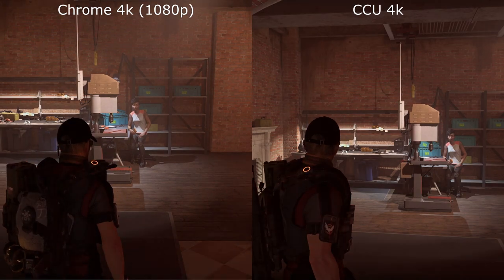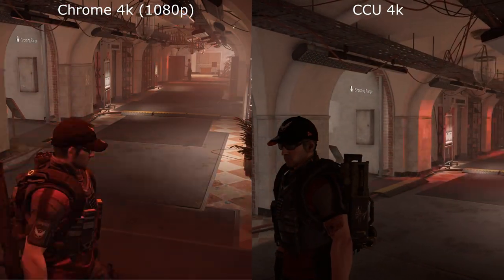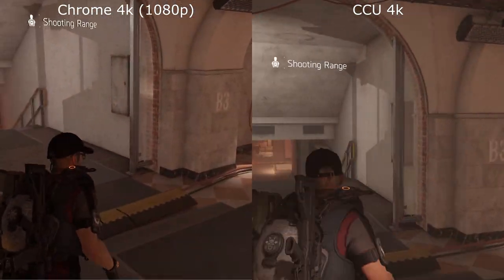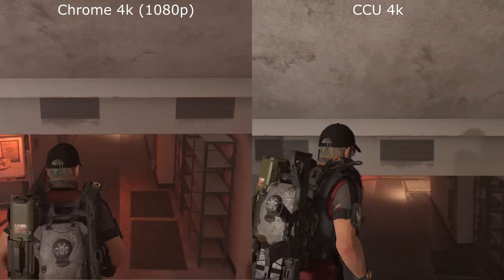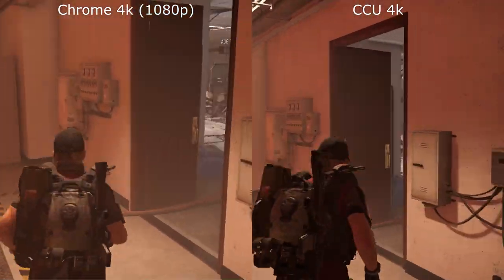Straight away we can see the Chromecast feed there. It's got much more detail on the bricks and the character there sat next to the bench. The lighting on Chromecast Ultra seems much more natural, and we don't have as much of this haziness.